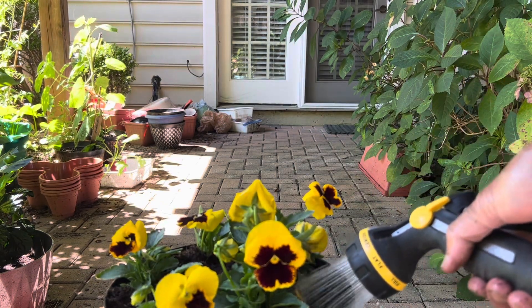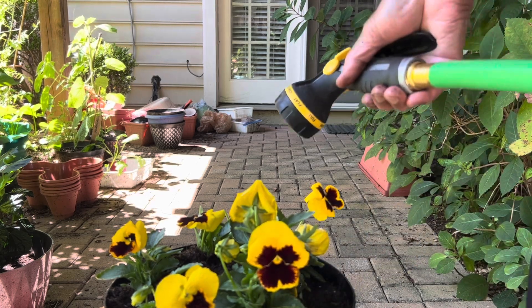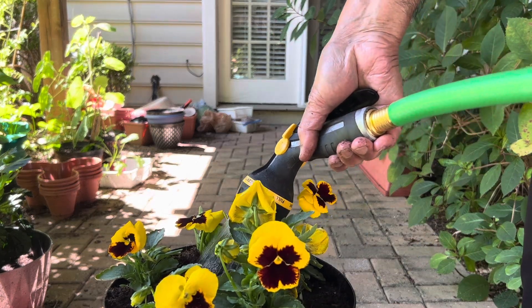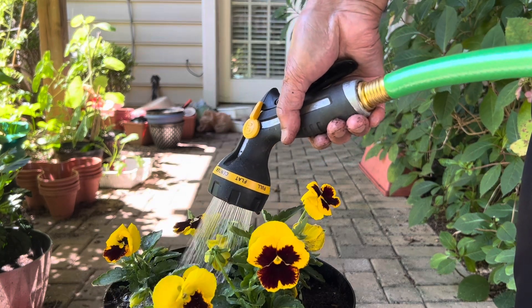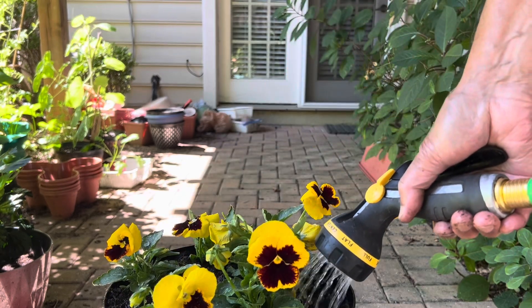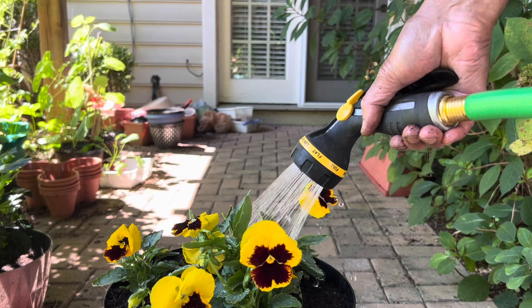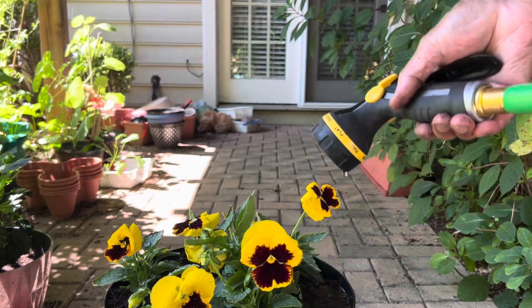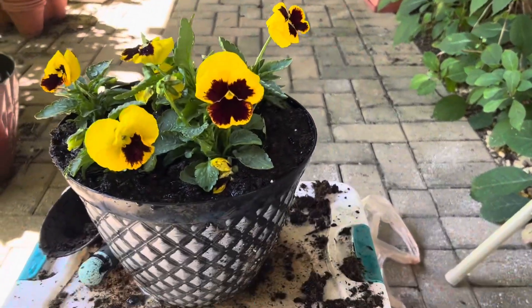There are two main varieties you can grow. Jolly Joker is for spring blooming, and the Panola series is for winter blooming. You can decide when you need the bloom and choose the appropriate variety accordingly.